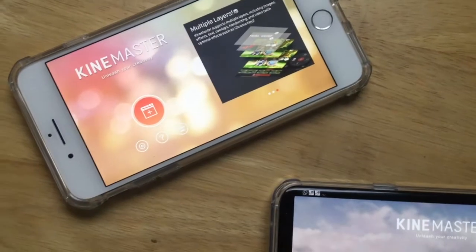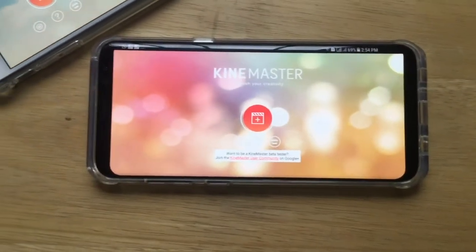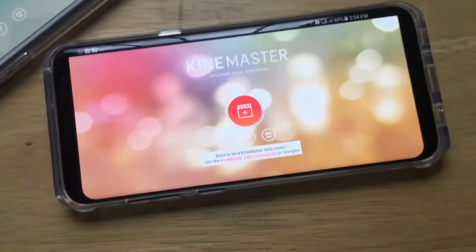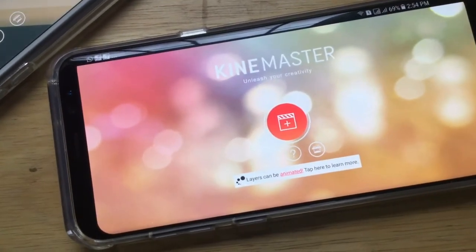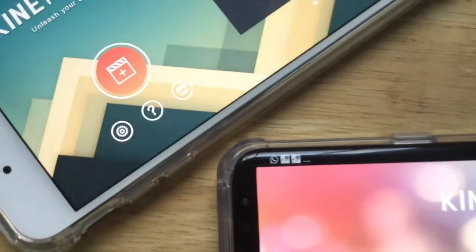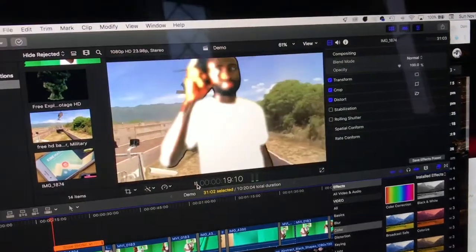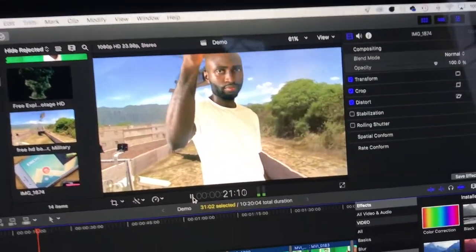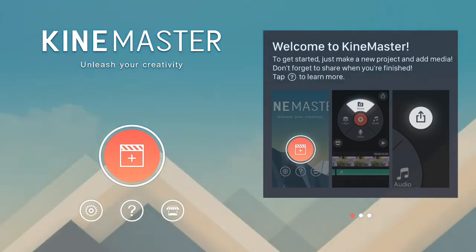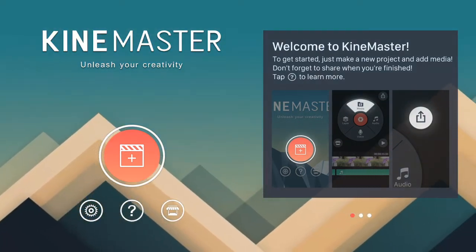I believe you now know how to shoot the right way. Now, editing. You can do this with an Android phone, an iPhone, or your computer. In this tutorial, we'll be talking about how to do the editing on mobile using KineMaster, an application available for Android and iOS. We will also be taking a look at how to do it on macOS using Final Cut Pro. Search the App Store or the Play Store and download this application. The user interface is similar for both Android and iOS.